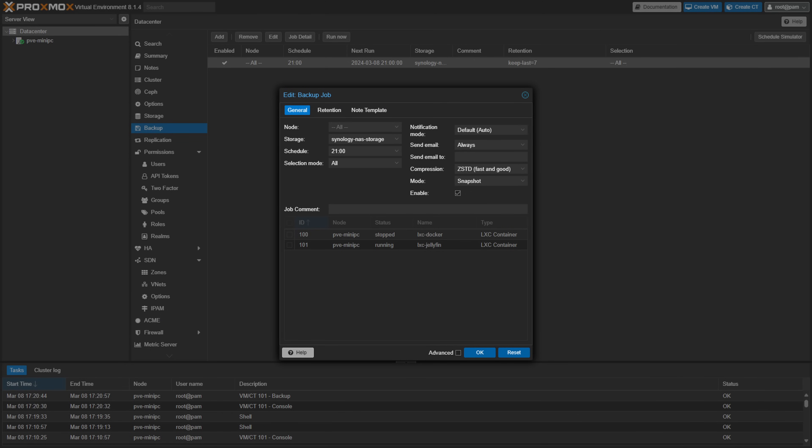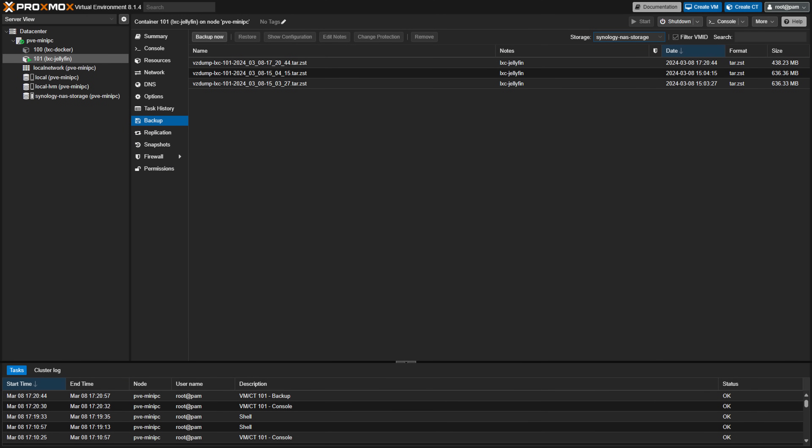The reason I selected Proxmox is because I like to take backups of my devices on a nightly basis. On a nightly basis, I will run a backup process automatically that will back up these systems and services to my Synology NAS. If I ever have to restore, I can do it back to yesterday's version. This has saved me countless times, especially with Home Assistant.